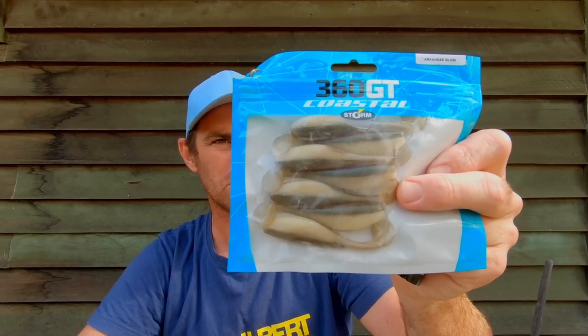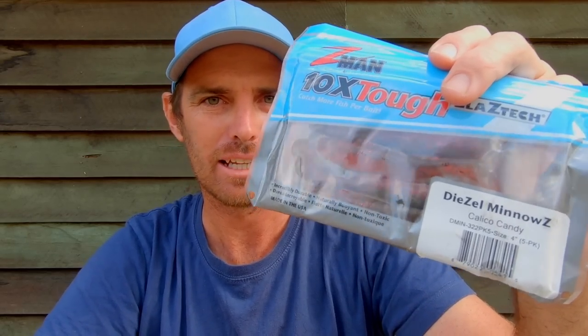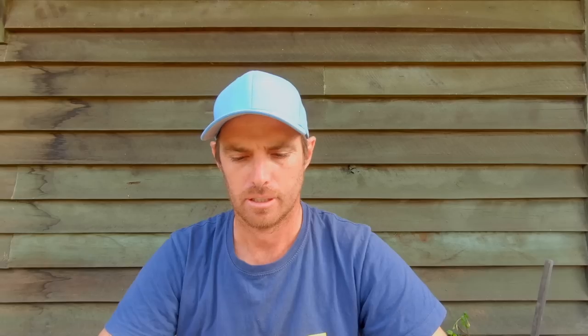When the tide recedes and it gets really dirty, especially in those muddy sections, you want things with a bit more colour presence and profile. These Storm 360 GT Coastal little shad patterns are what I'll reach for. In my last video on tactics for chasing flathead in the Classic I was using some of these Diesel Minnows - in Calico Candy colour they're super stretchy, they'll last all day and are a fantastic approach especially where there's weed or muddy water. They're floating plastics that sit up beautifully on those Snake Lock systems - the perfect recipe in dirty water with tidal flow or wind pushing water around in the shallows.